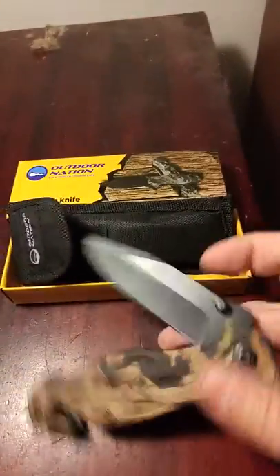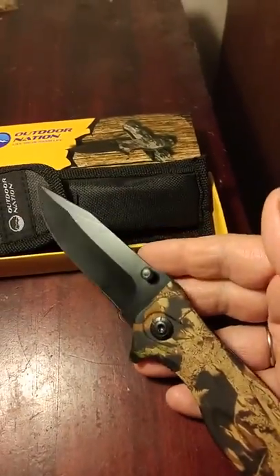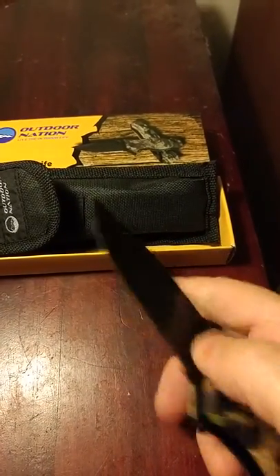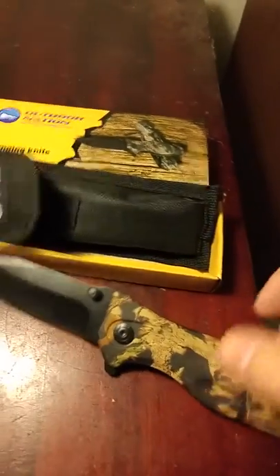As I do this, it has a stainless steel blade. It is black and it's very sharp. And because it's stainless, it won't corrode or rust, even if it gets a little wet.